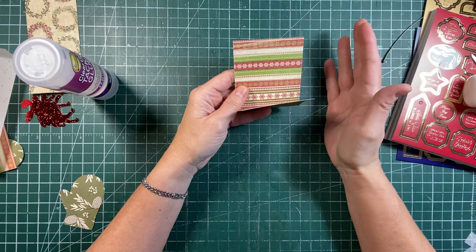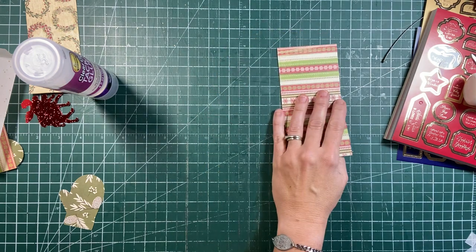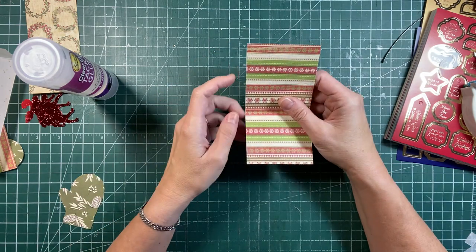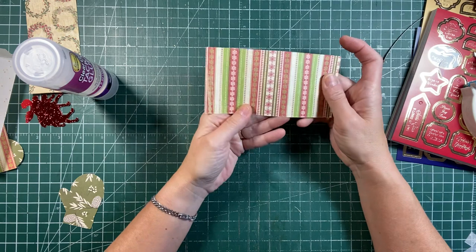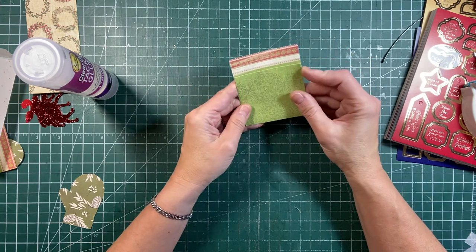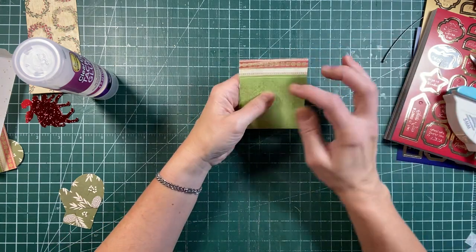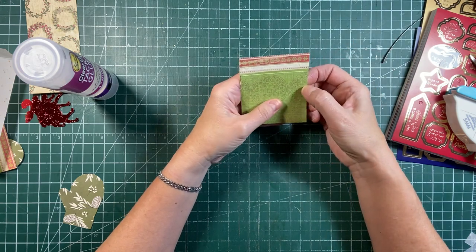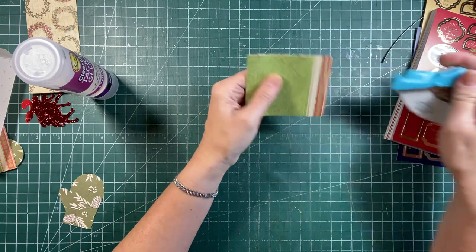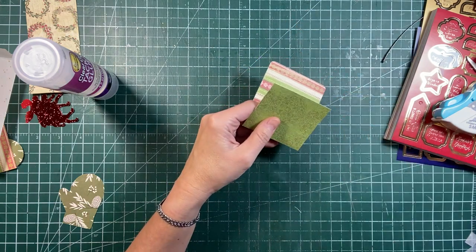So this is my version of a library pocket. I just took a scrap piece of paper and I cut it. This one is three inches by six - so it's basically a six by six cut in half so that you end up getting two for the price of one. Can't go wrong there. And then I folded it up - you can gauge how much space you want here. You can make it lower as well and have more of a backing, but this was my first one to try. And then you can round the corners.